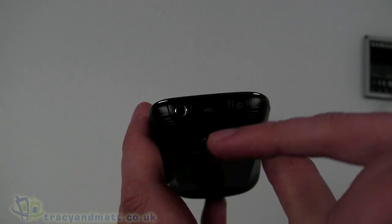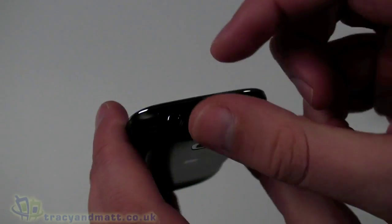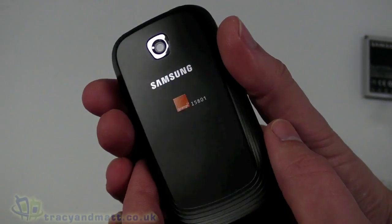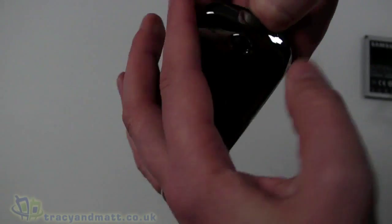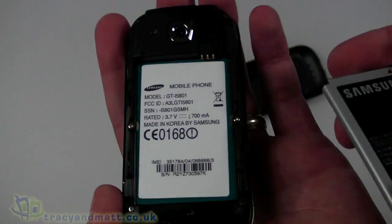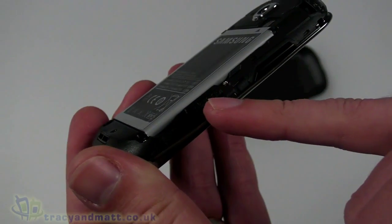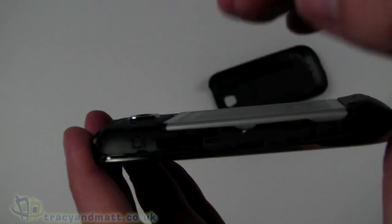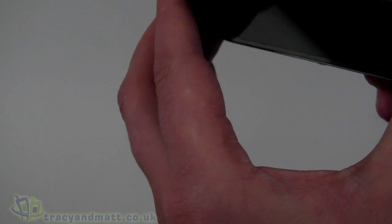On the right hand side there is nothing — completely devoid of controls. On the top we have the power button, a 3.5mm headphone connector, and a cover over the micro USB sync and charge connector. On the back there's a 3-megapixel autofocus camera with no LED flash. The back cover pops off easily; the battery fits into its compartment, and the micro SD card socket is underneath and accessible without removing the battery. The SIM card pops in from the side, which is fairly unusual.